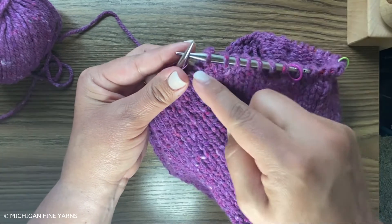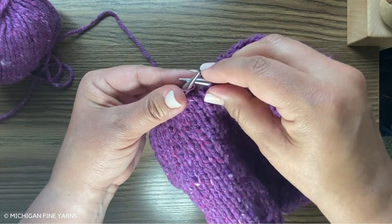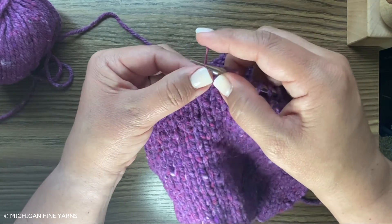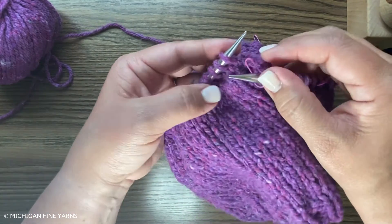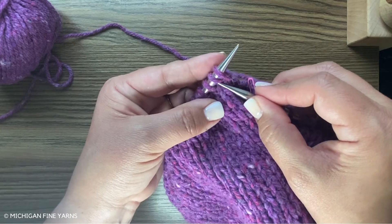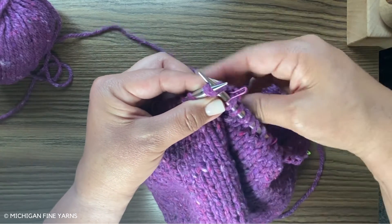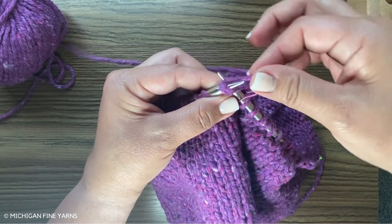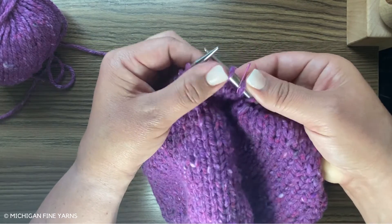You'll see I started with nine stitches previously, but I decreased one on this side and one on that side, so now I only have seven. Let me show you that knit two together one more time — as I slip my marker, I'm going to take these two, knit them together, wrap the yarn. There you go.